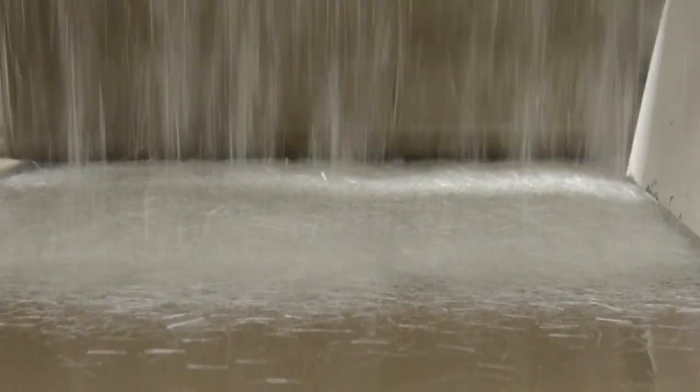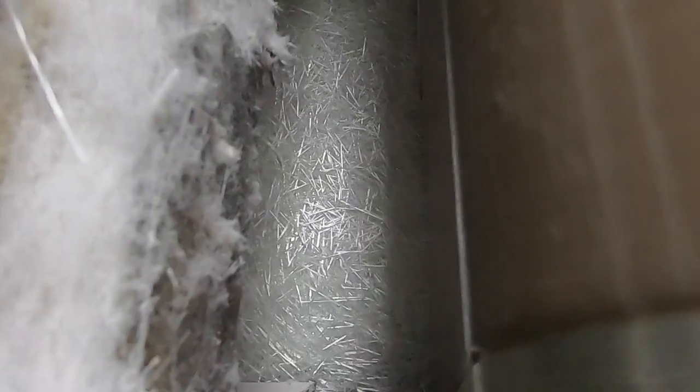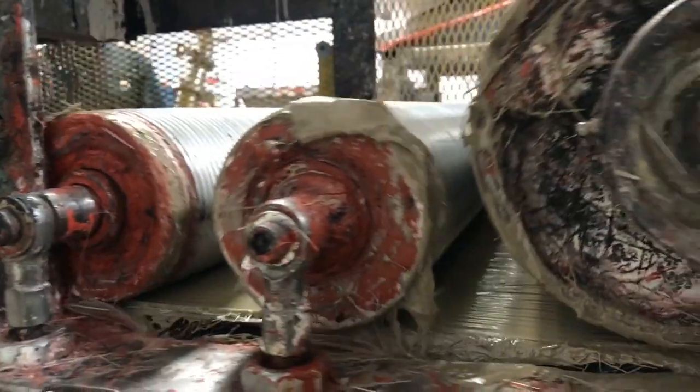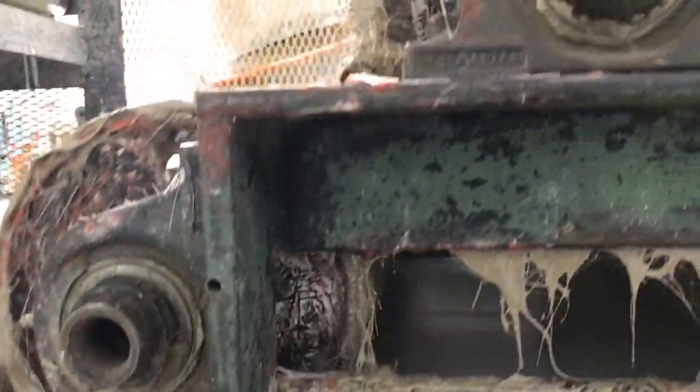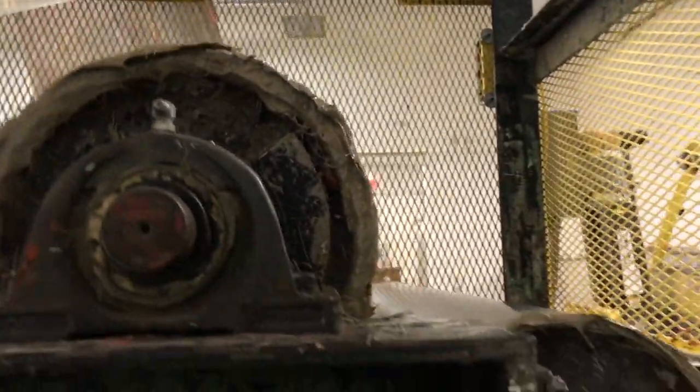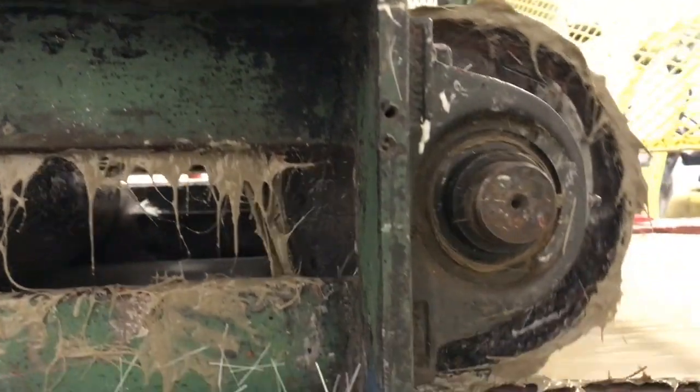Continuous sheets of the resin paste sandwich the glass fibers, allowing there to be uniformity in the now leather-like material. After being sandwiched, the material is processed through a series of compaction rollers that consolidate the materials and squeeze any air out of the sheet.